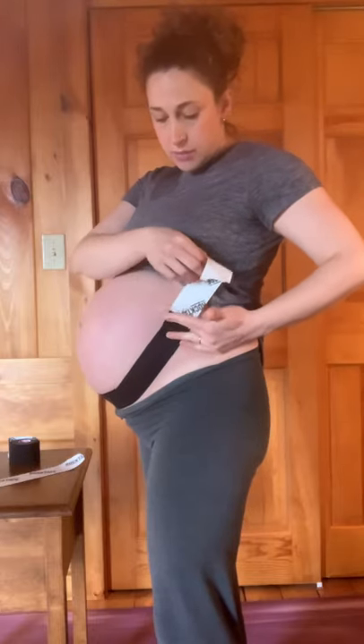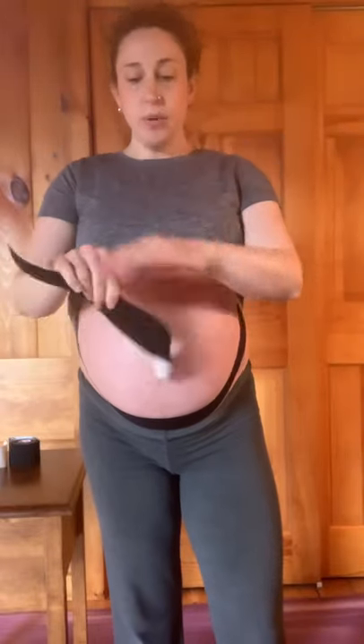The last little bit, again, no tension. That helps it to stay on better — you don't want tension right on the ends or it'll have a tendency to peel off more quickly. You can leave it just the one strip, or if you want a little bit more support, feel free to add a second piece.